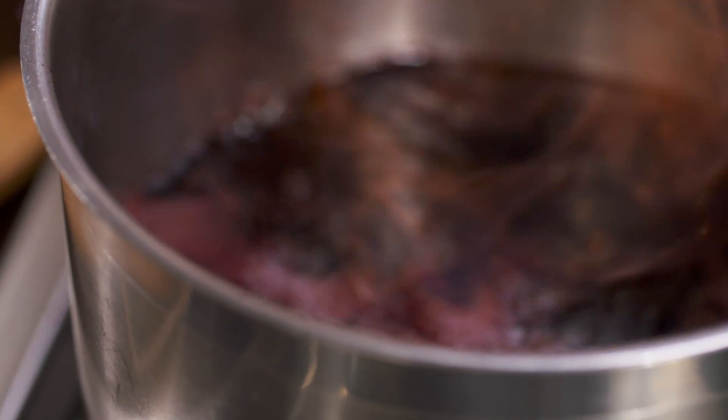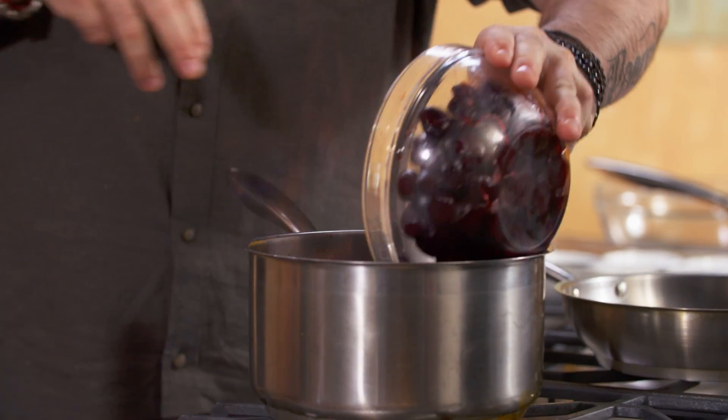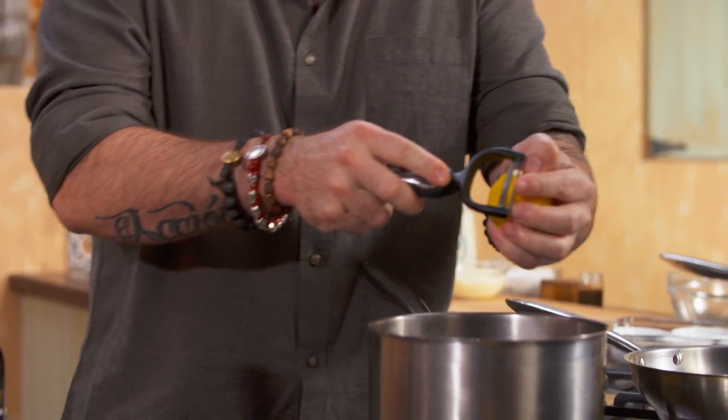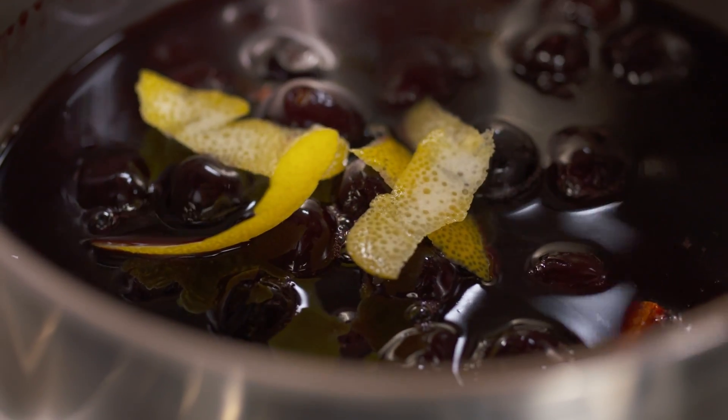By burning the alcohol, I'm reducing that punch and also getting all the flavors together. At the same time, my cherries and lemon skin — the keystone of a Spanish bakery.